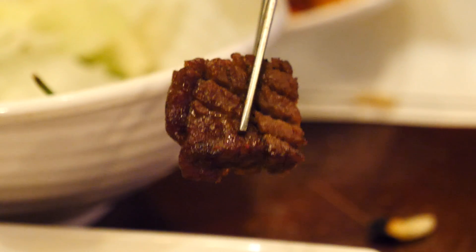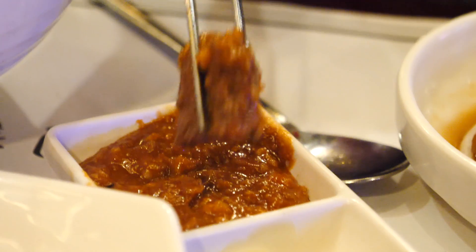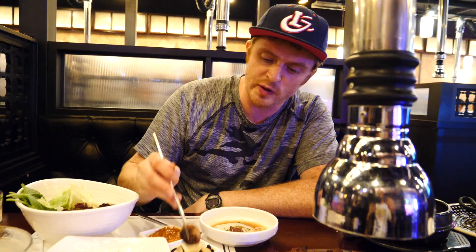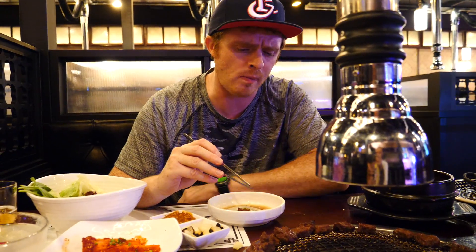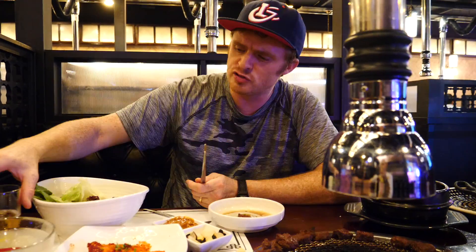Time for the star of the show. This is the galbi — marinated Korean beef. Look how thick that is. It is amazing. I'm going to dip it into the samjang, the world's best sauce — red pepper, fermented soybean paste. Time for a bite. Oh my gosh. Game over. Unbelievably tender. Rich. It has got such a delicious soy sauce, and then to mix it with the samjang — it tastes incredible. Now we have one mushroom. It's a little bit charred. It has been cooked in such a way that it's crispy on the outside but it's retained its juices. Super tasty.